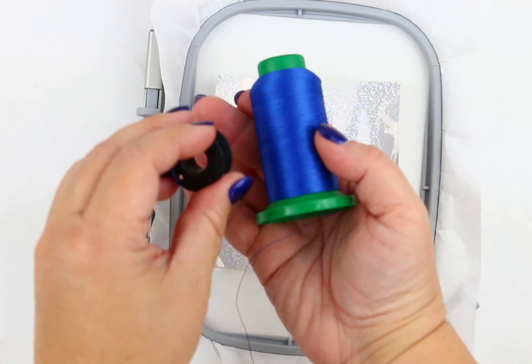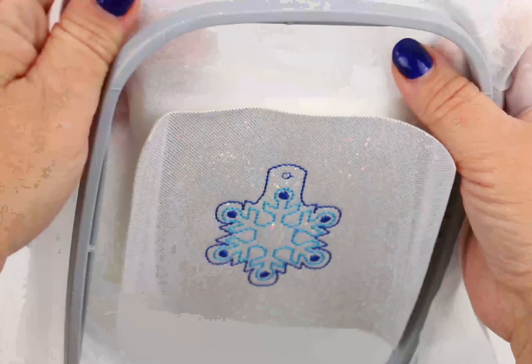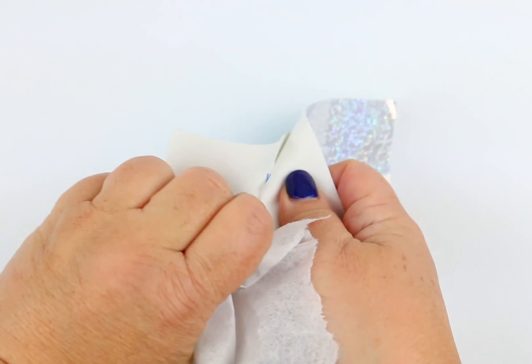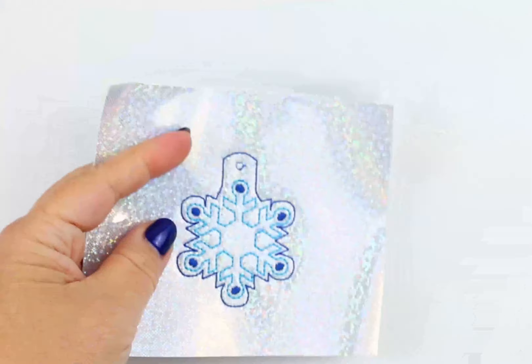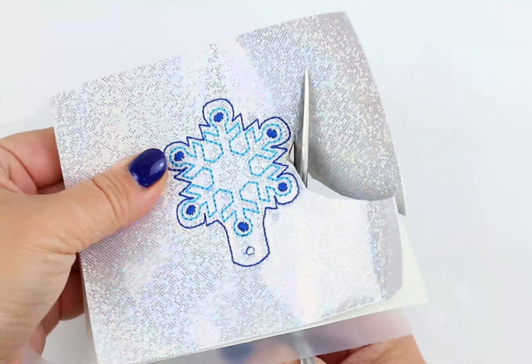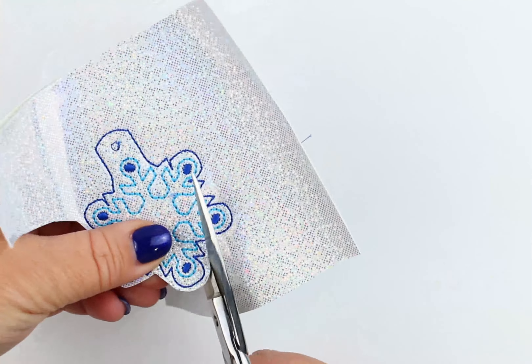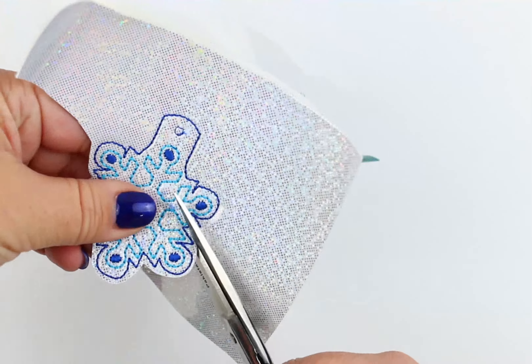Insert the top final thread and the matching bobbin. When stitching is finally complete, go ahead and remove the hoop from the machine and all the stabilizers from the materials, and cut all the way around, leaving about an eighth of an inch or so — it's really entirely up to you. Make sure you cut through all the layers and do not cut the stitching.